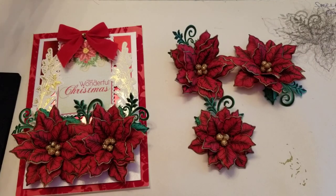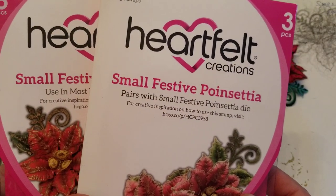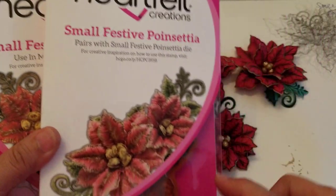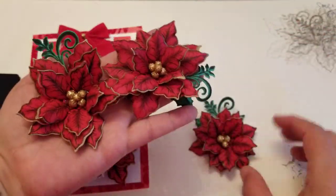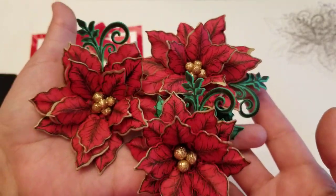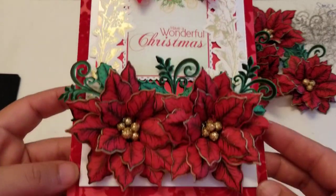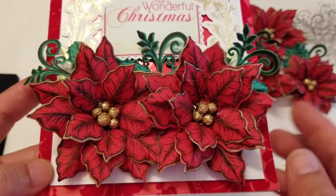Hey guys, welcome back! In this video I wanted to show you the new flower I bought from Heart for Creation — it's the small festive poinsettia. I don't know how you say the word, but let's just call it the Christmas flower. I bought the small one and also the paper pad. Let me show you what I made — these flowers are gorgeous, so so beautiful. I'm going to do a quick tutorial. I did one on Instagram but I wanted one on my channel. Isn't it beautiful? The veining on these flowers is gorgeous.